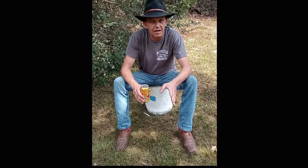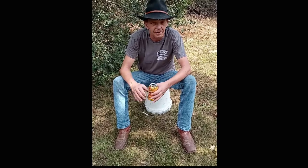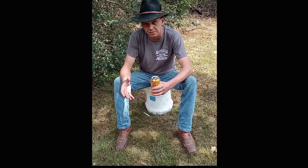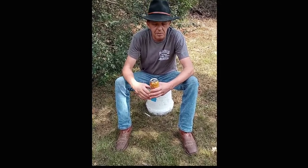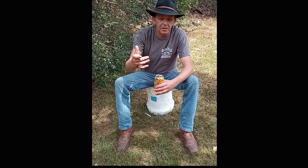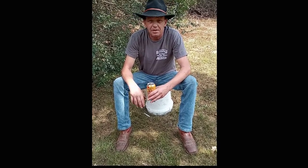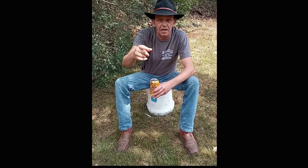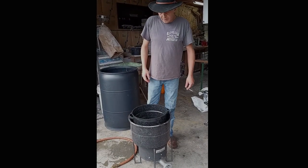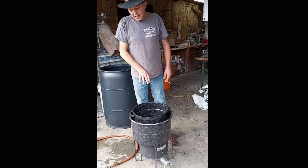I think this corn makes better liquor than any of the heirlooms or white corn or anything. This is just an awesome yellow corn and it's a distiller's corn. We're gonna go over that. I'm also gonna be doing some pickling today, showing y'all how to keep some snacks around the still house or in your truck when you're hunting or something. We're gonna be going over that.